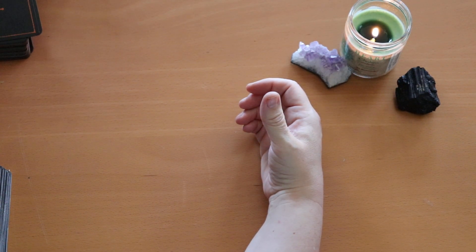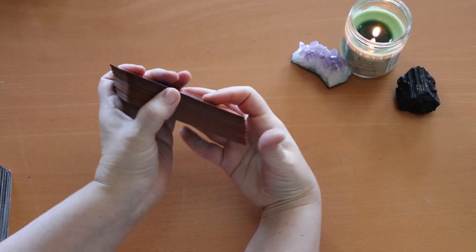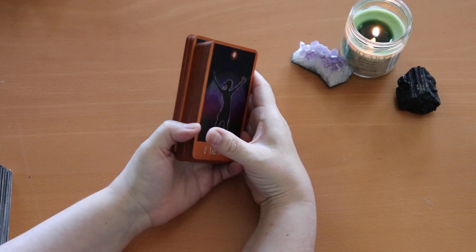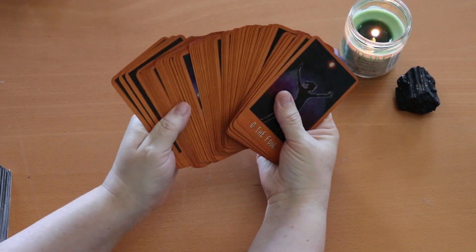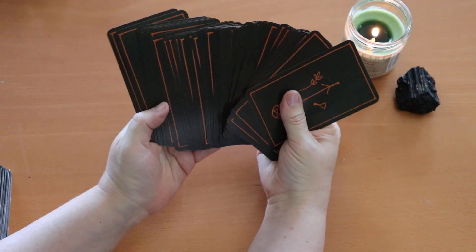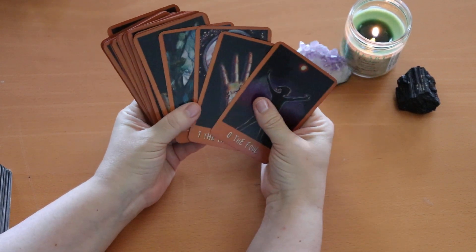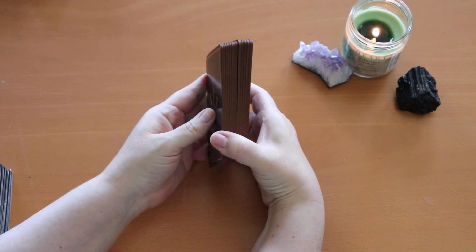The next deck that I only edged is Raven's Prophecy. This one I did with Distress Ink in Rusty Hinge — it's a shade darker, a couple of shades darker than the orange, so it looks like a blackened orange, which I think works really well with these. These edges were white and aesthetically I'm still not sure if I'm going to trim these, because I've seen on YouTube where people have trimmed them and the backs look like you have to cover the back. So these are my Raven's Prophecy edged in Rusty Hinge.